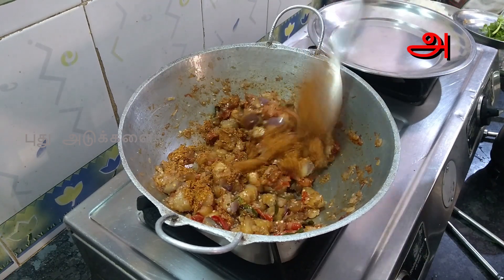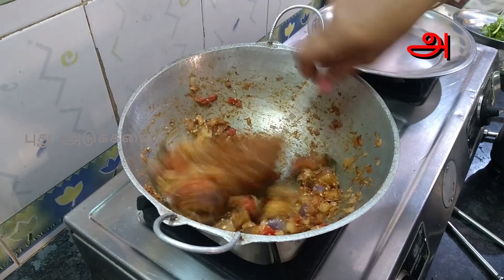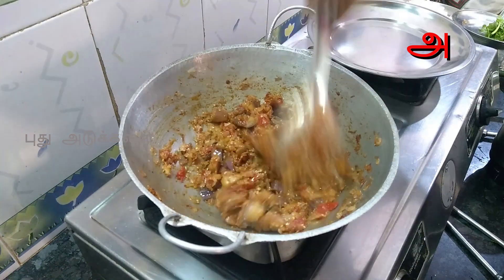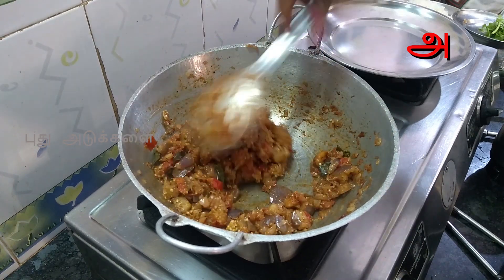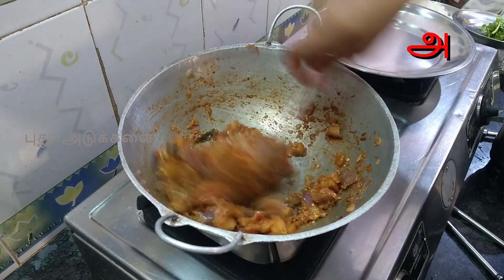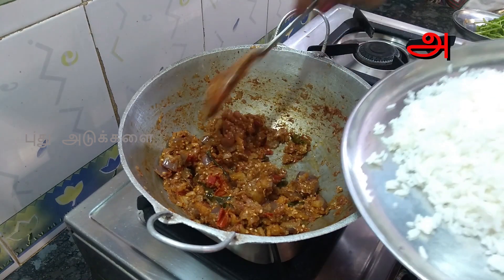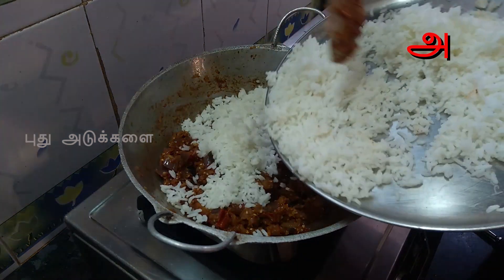Put it in the pot. I am going to mix the oil and mix it up. When you want to mix it up, you can mix it up. Then get the taste in the pan and put it in the pan.